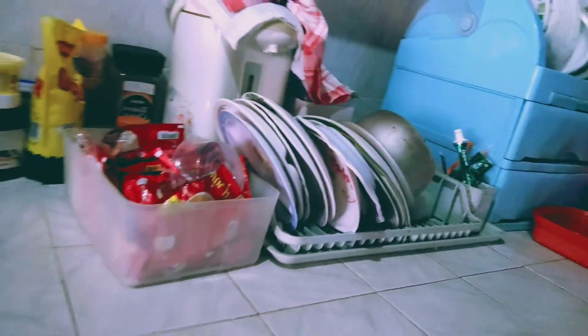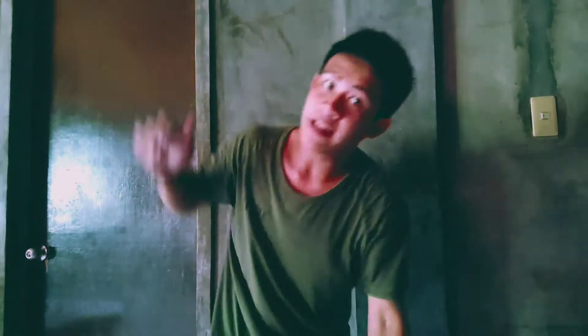Guys, I just finished washing the dishes. Look at this! So the next thing we're going to do is mop the floor. We'll use a rag (trapo) for that. And after this, we'll do laundry in the next part. Okay, are you excited? Let's go!